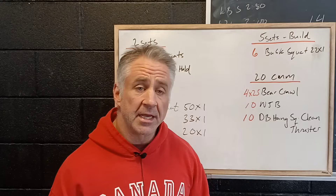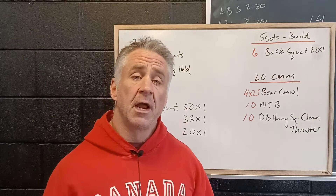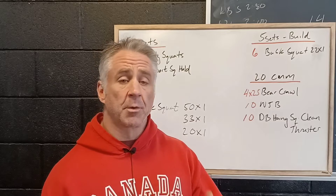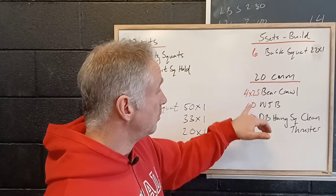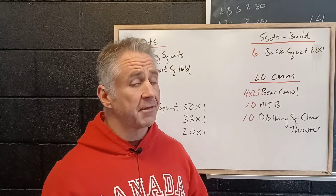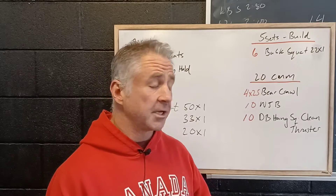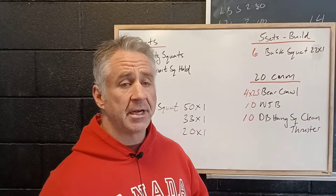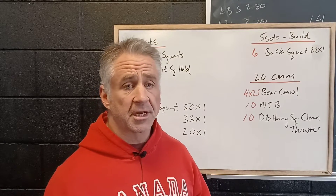And then we've got a nice 20 continuous movement minutes where we're looking for aerobic capacity. We want to be picking a pace where we can continually move through this. We're going to do four lengths of bear crawl — this is definitely going to be taxing on your core and shoulder stability — then ten no jump burpees, a great opportunity to get the heart rate down.